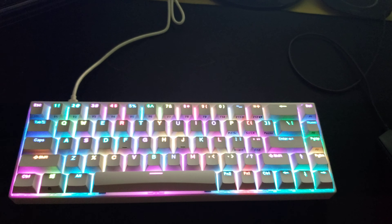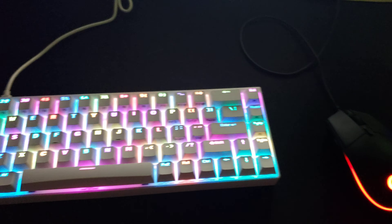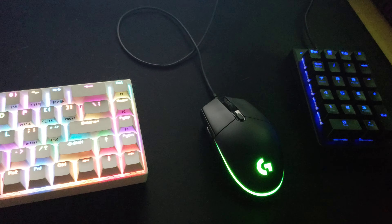Hey guys, this is Citrus Otter. I've decided to kind of film what kind of mouse and keyboard I use, just for the fun of it.